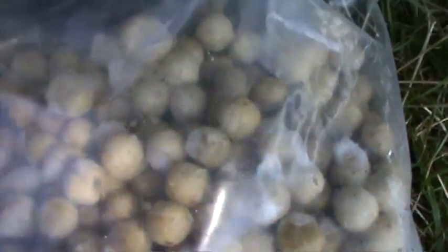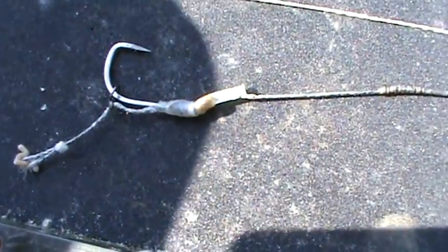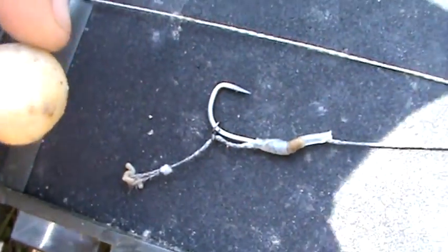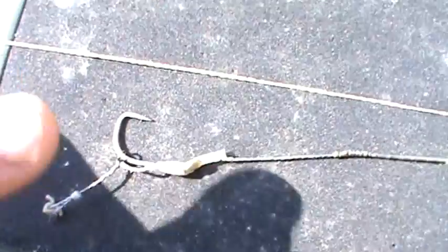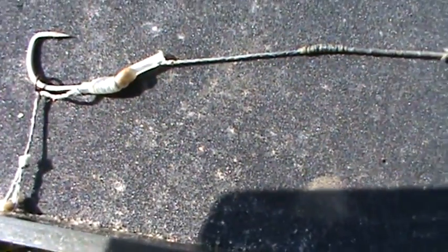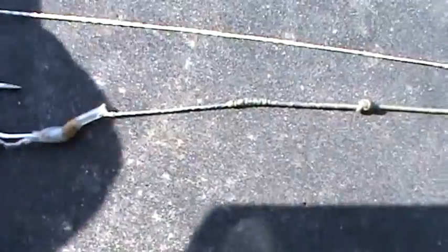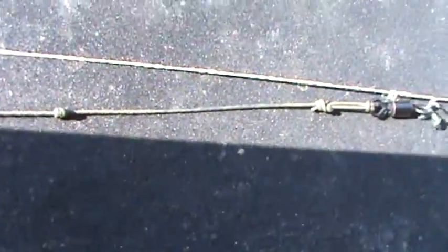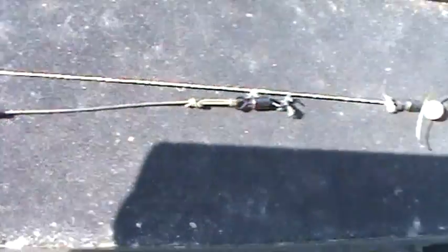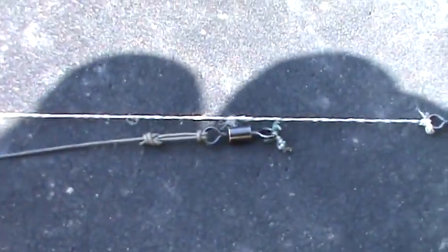The rig I'm using for this session is a ring blowback rig with a simple hair. I'm just putting one of these boilies on the hair. As you can see, the ring is just there which enables it to blow back, which helps kick into the fish's mouth and catch hold. The shrink tube helps it kick round, and then I've got a supple bit of braid which enables it to kick around even more. Then there's a coated section which makes it sink better, and it's just attached to a simple swivel.